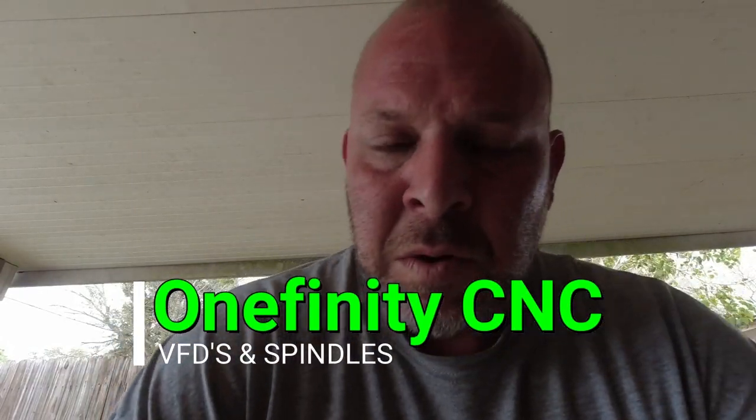My name is Jason Stewart. I don't really do many videos like this — I usually make something and post it on Facebook to help educate. I'm by no means an expert on VFD spindles. A little bit about me: I'm a commercial HVAC service technician by trade, and I've got some experience and training with VFDs, so I'm somewhat familiar with them.